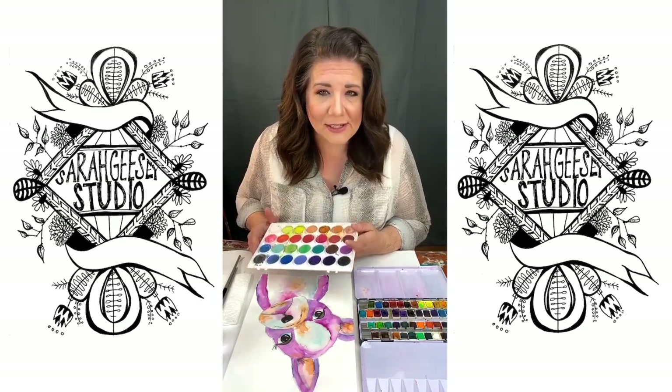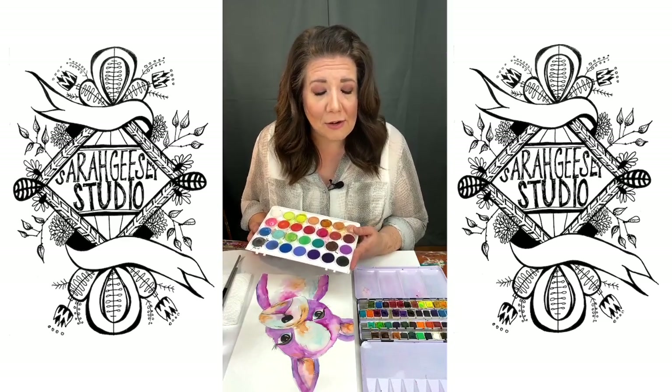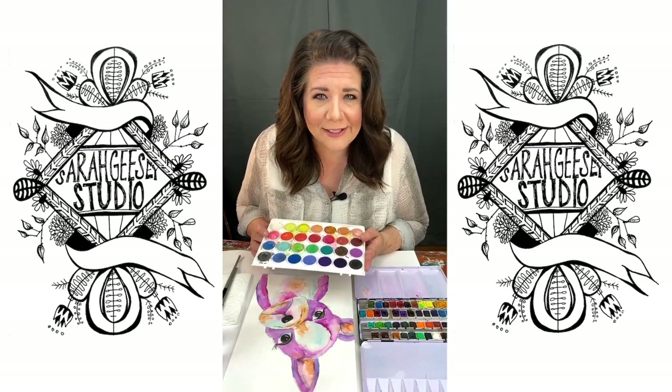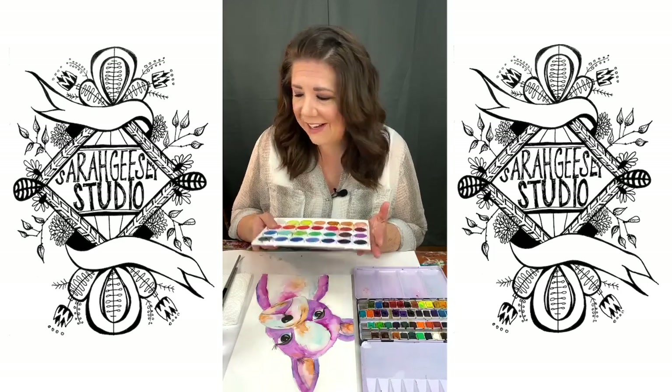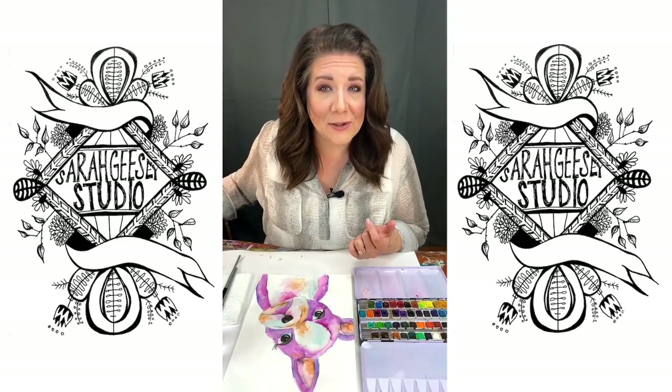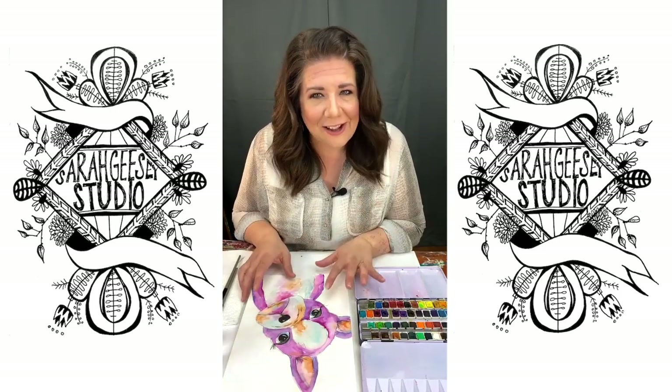We decided when we were going to do these sessions, we thought, what does everybody have in their stash of craft supplies? Probably one of these. So we decided to use watercolor. Gather your things and once you have them together, we'll get started painting this little dog.